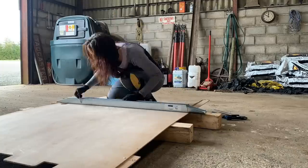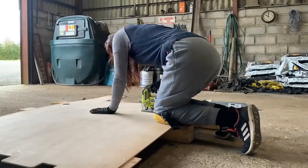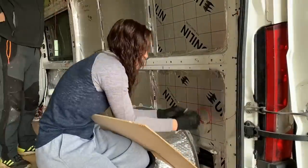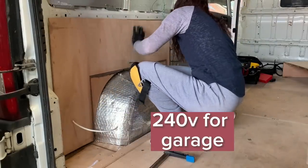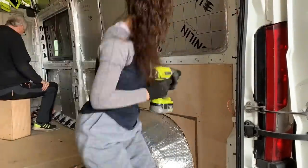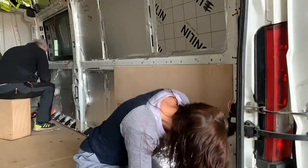I measured each side and used the metal bed bar to draw between them before cutting it with a jigsaw. We're using these because the wheel arches are already cut out of them perfectly, which saves us a job. On the other side I had to cut a hole for the 240 hookup to come into the garage. Using a screwdriver I attached the ply to the walls. To give me extra sleeping space I'm adding a recess in the walls above where the bed is to be fitted, which is why I've split the ply like this.